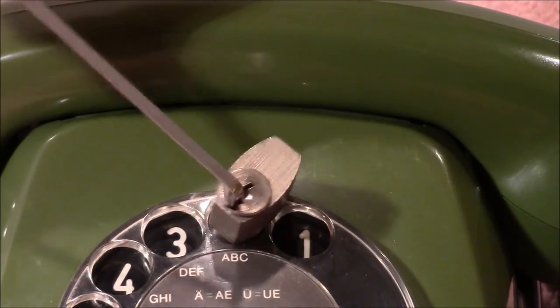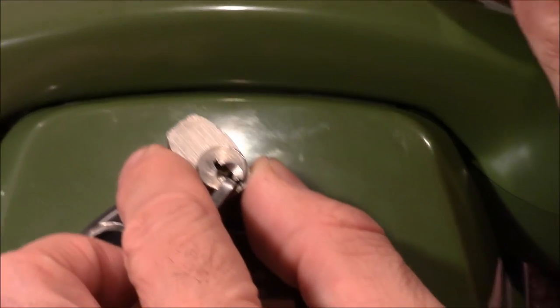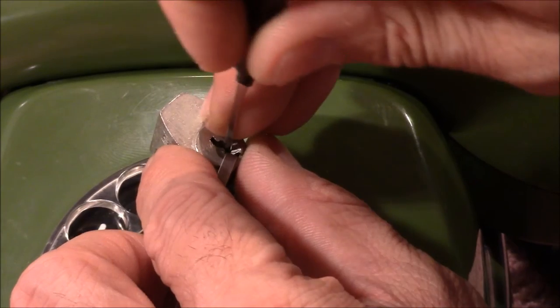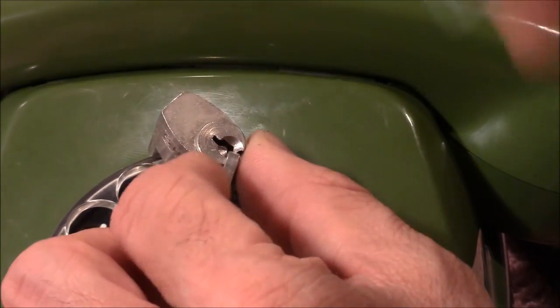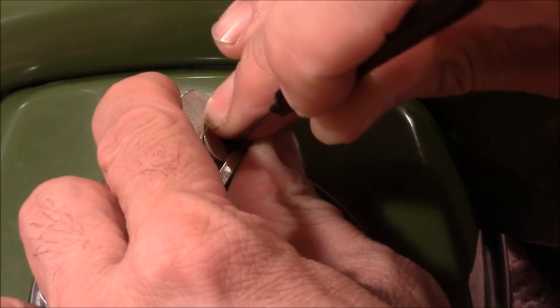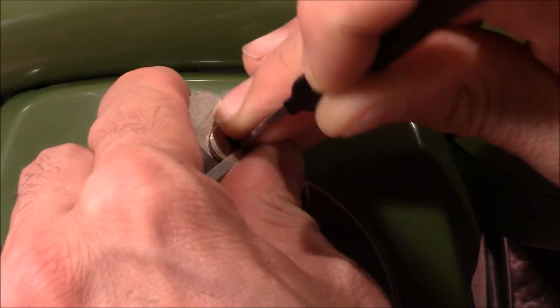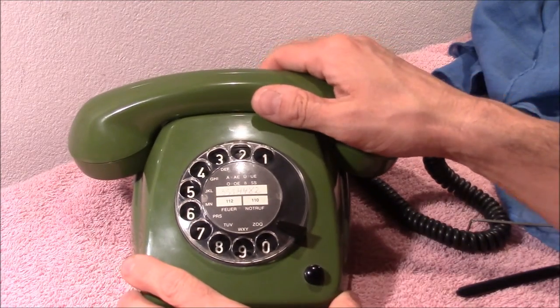It only opens counterclockwise. So let's see if I can get into the thing. First, pin two gives me a turn on a call. Pin one is some kind of counter rotation. And pin three is already on the shear line. And now I have to pick pin two again. This is sometimes really hard. And here we are, it's open.